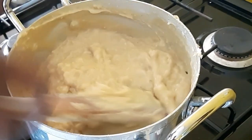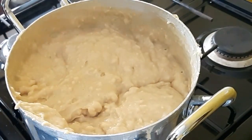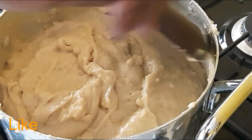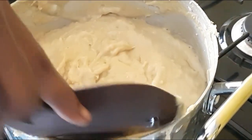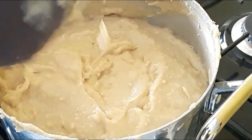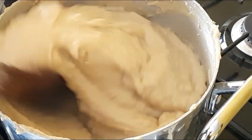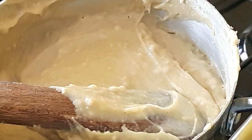It looks a bit smoother now. I'm done with it — I'm going to scrape the sides. Taking a closer look, you can see it has that glassy, starchy consistency. Let me try and lift it up — you see the way it is — it is done. Now I'm going to turn off the heat.